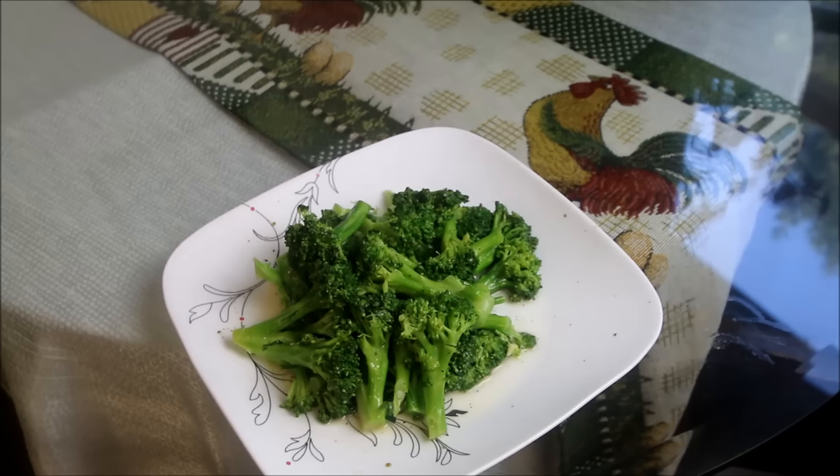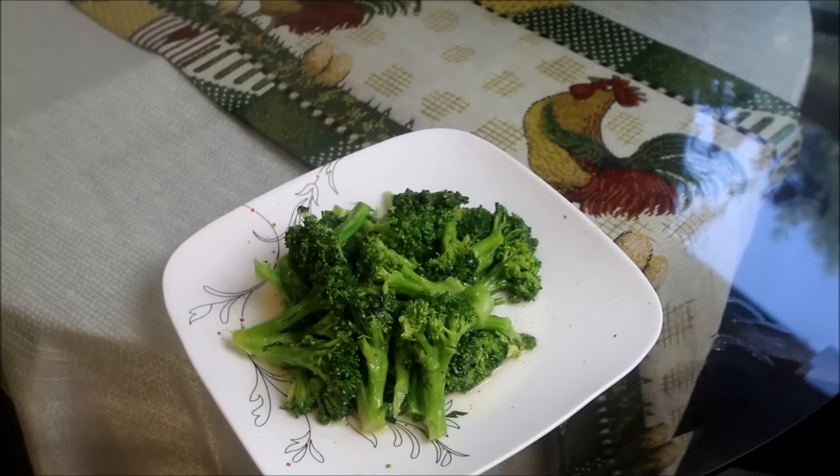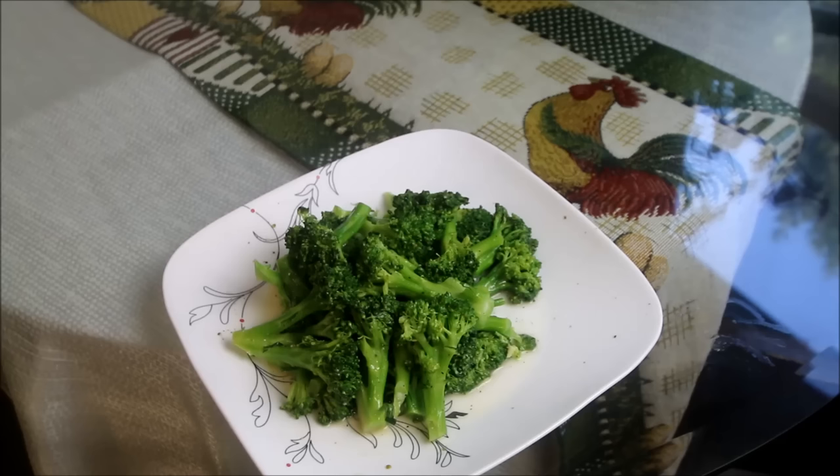I thank you folks for watching me put together this perfect broccoli recipe this evening. If you like what you see, give me a like. If you don't, tell me why. Thanks for watching, and as always, bon appétit.